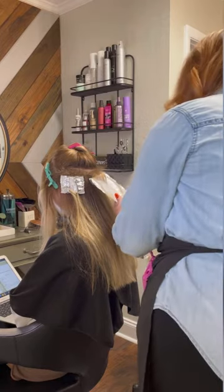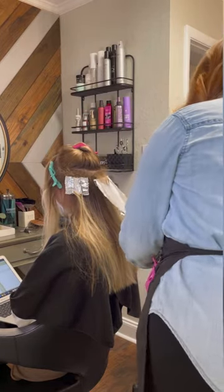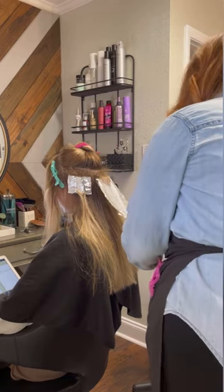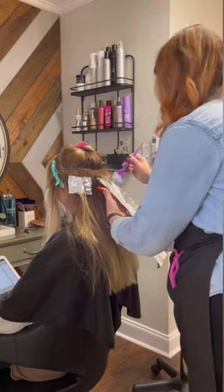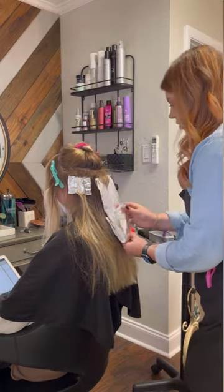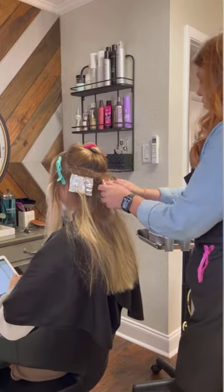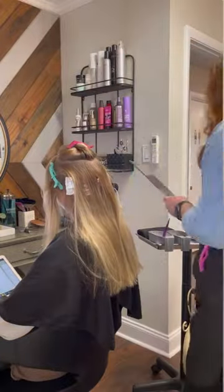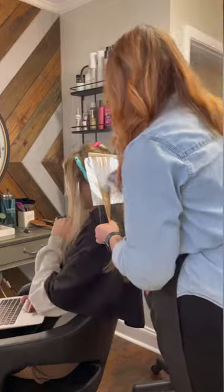On this one I did decide to do a piggyback foil at the bottom because the lightener needed to go down a little further on this highlight. This will allow for even distribution of the lightener, resulting in an even lift. As you can see here I'm taking a V section, which will allow room for the two foils to continue my bricklay pattern.